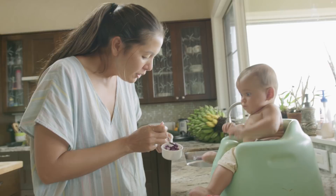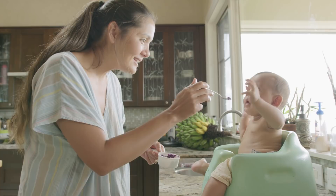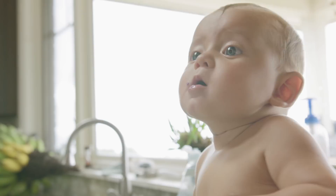Buddy, look — check out this color. You were there when we dug these up from the ground. Look at how pretty it is. Is it good?